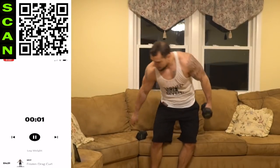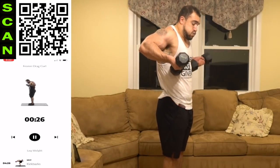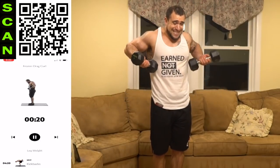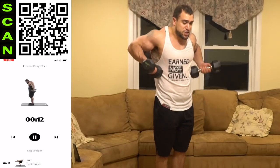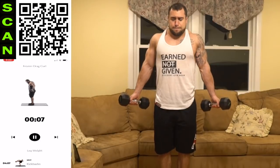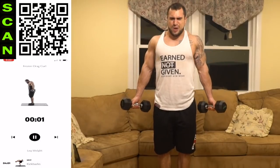Frozen drag curl: elbows up, freeze, then coming down. Drag, come out. Constant tension, keep those elbows back. It's okay to take rest — you get back at it, you finish strong, you do better the next time. Keep those elbows up.